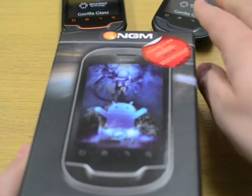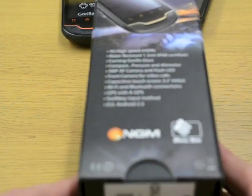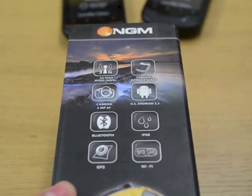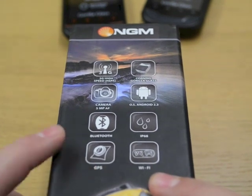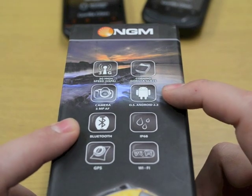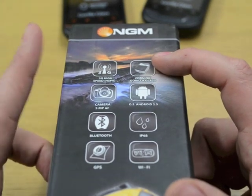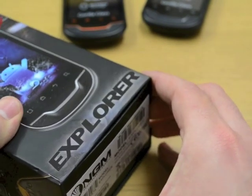This is the box as it comes — nice clear graphics, spec on the back on the side, all the different bits and bobs it's got. So WiFi, GPS, Bluetooth, IP68. It's running Android OS 2.3, it's got a 5 megapixel camera as shown by this icon, Corning Gorilla Glass, and obviously it's 3G as well. Fantastic line-up.